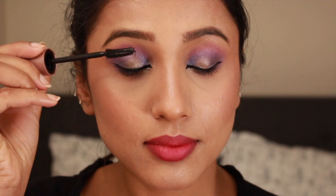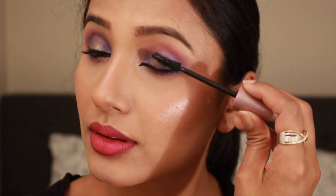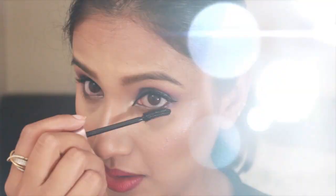I know this lip shade is a little bit off — I'm going to change it later in the video. For now, I'm just coating my lashes with Maybelline Lash Sensational mascara before I pop on my lashes, and this is the look after the lashes.